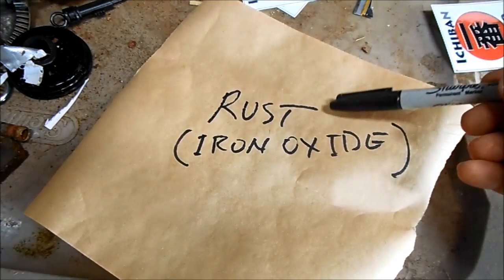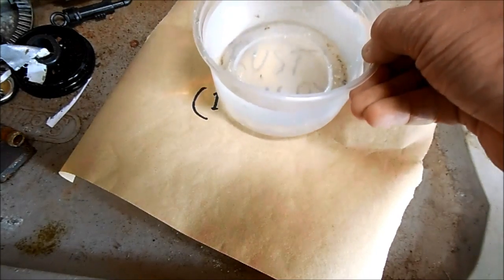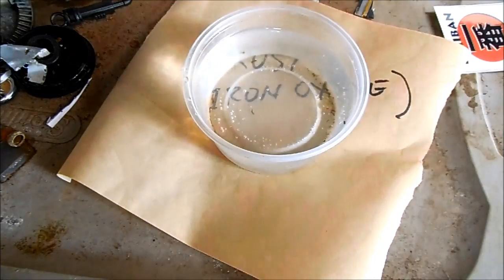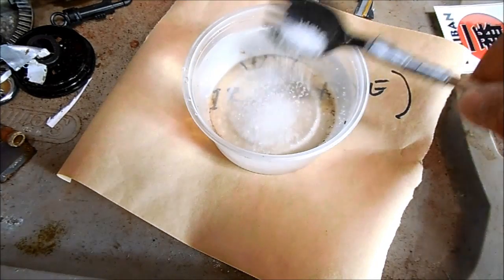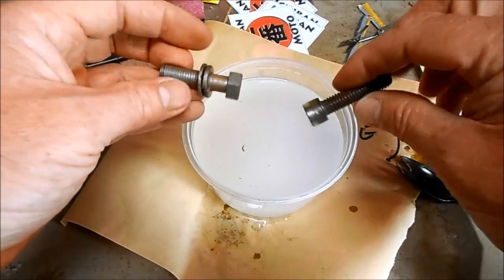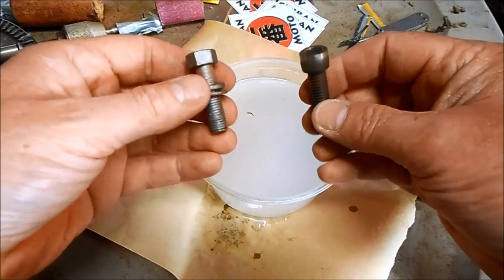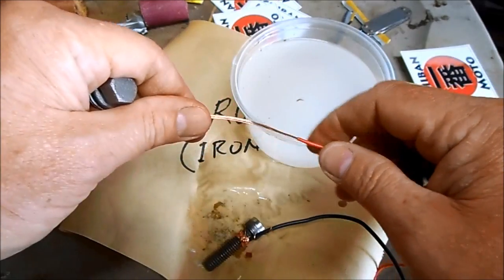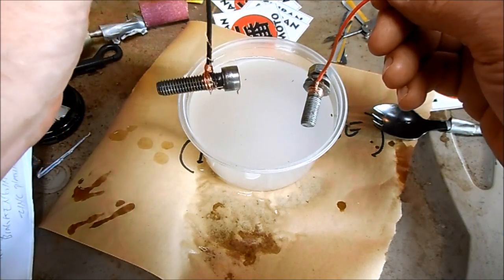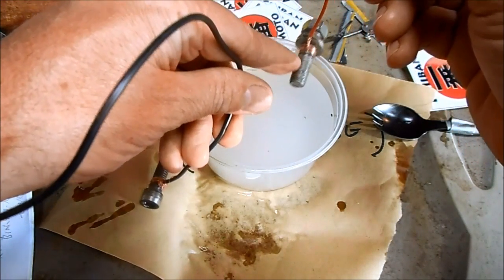There are two ways I make my own rust and I'll show you both of them. The first easy way is electrolysis. You just take about 250 milliliters of warm water, add one sporkful of salt, and stir it up. You need to start with a couple pieces of ferrous-based metal — iron, steel. Don't use stainless or any type of alloy. Then connect an electrical wire to each of the bolts so the electricity flows from negative to positive, and rust will accumulate on this bolt.